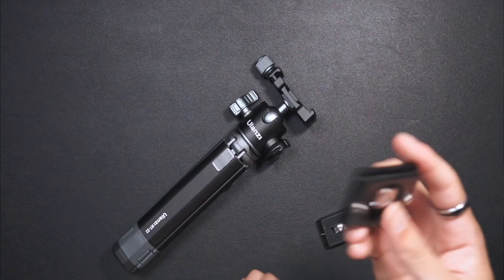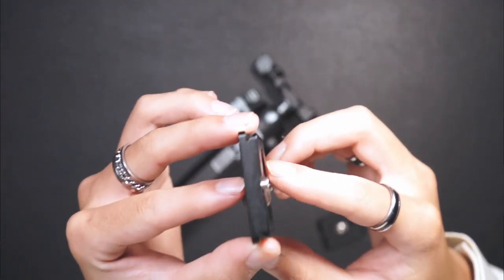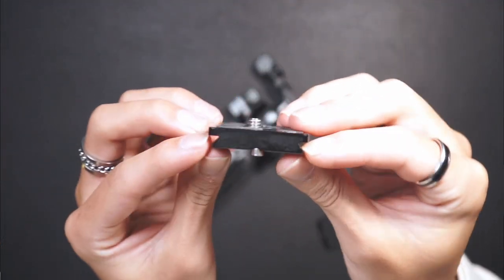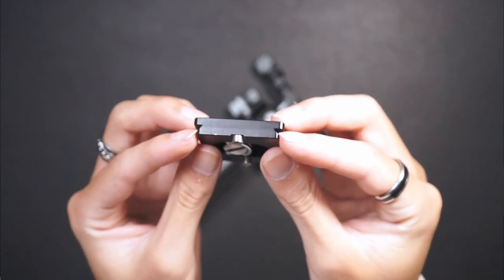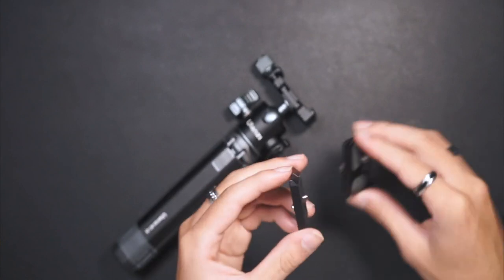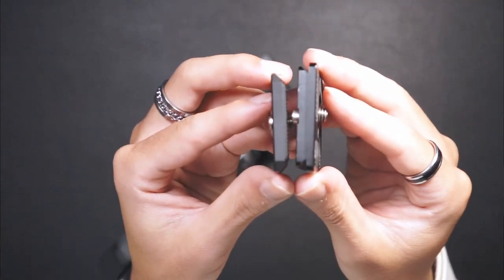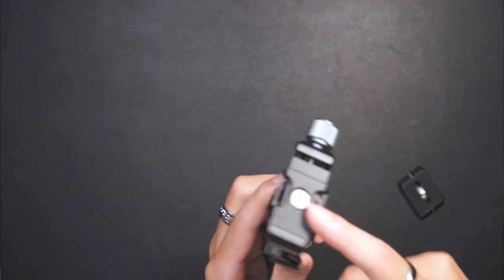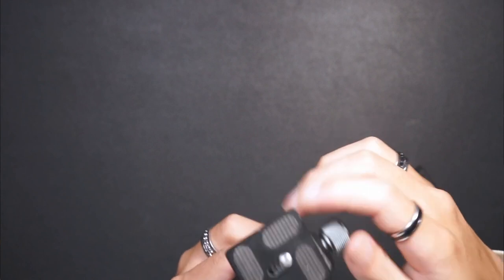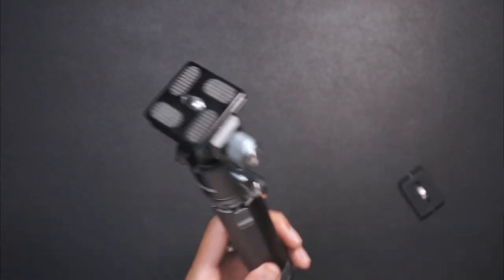Let me bring a regular Arca Swiss plate for comparison. So this is the standard Arca Swiss plate that most cameras use — you can tell by these two jagged indent lines on the sides. And this mini plate on the Ulanzi is basically the same thing. So you can put a regular Arca Swiss plate on here and just screw it in, which is really nice.